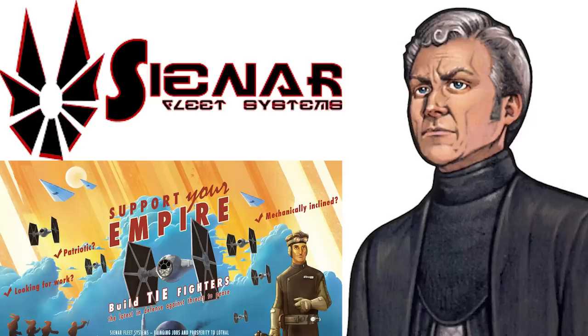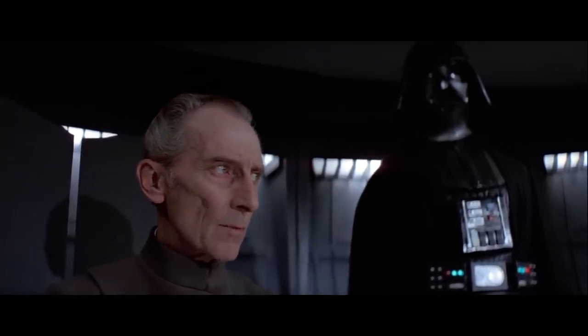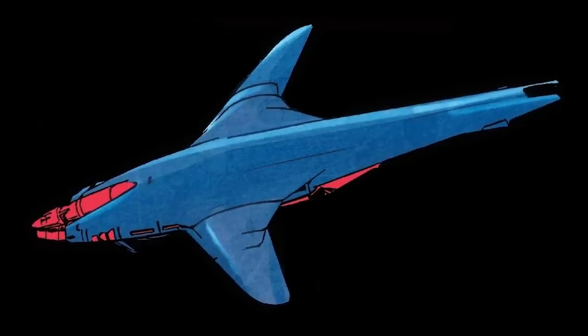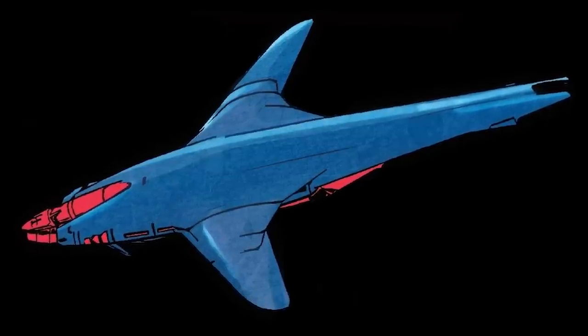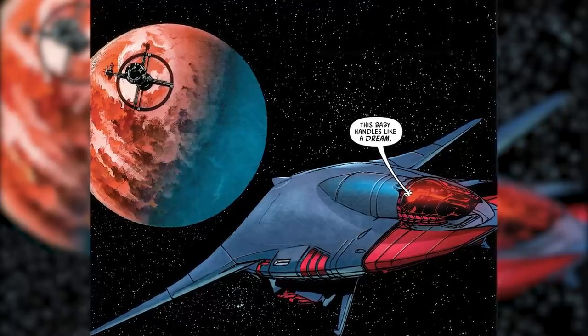The TIE fighter prototype would be the future of the Empire. It was developed by Wraith Sinyar, head of Sinyar Fleet Systems, which was a very unknown and small starship manufacturer during the Clone Wars era. Wraith Sinyar had close ties to Moff Wilhuff Tarkin and fell into favor with the Empire shortly after the war ended. Sinyar Fleet Systems began designing more experimental and exotic ships like Palpatine's own pleasure craft, the Imperialis, rumored to be a custom job designed by Sinyar himself.